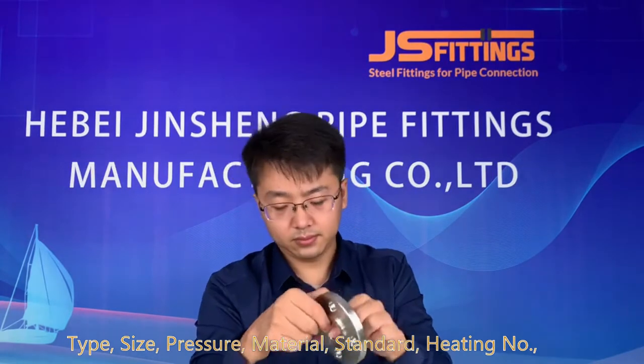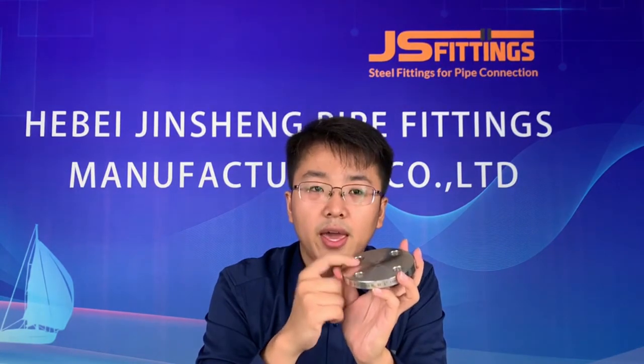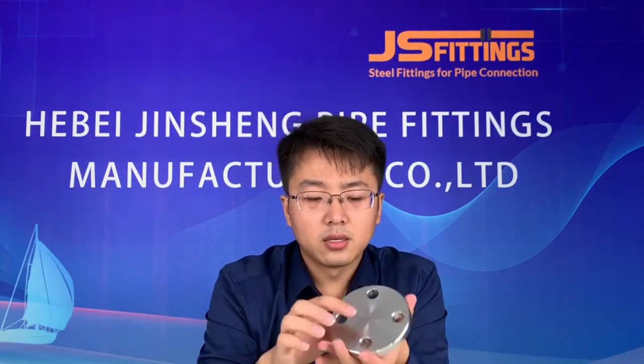The third type is the blind flange. The blind flange is like a plate — it does not have an inside diameter. This flange is usually used at the end of a pipeline to blank off or plug the line. The marking is the same, including size, type, pressure, material, standard, and so on.